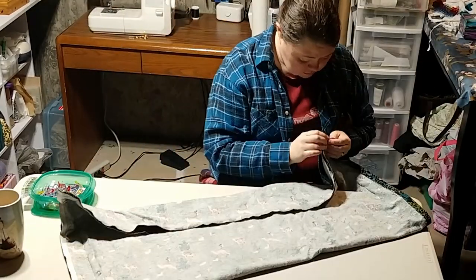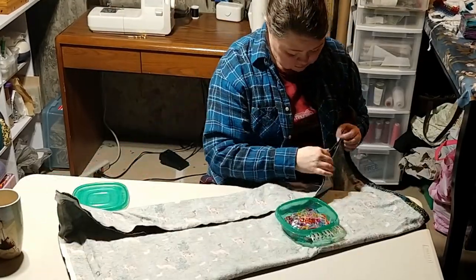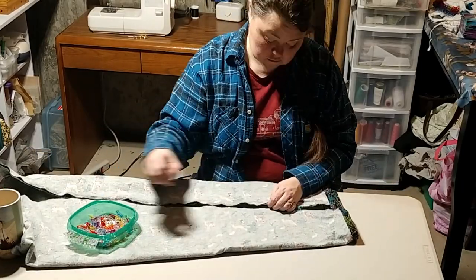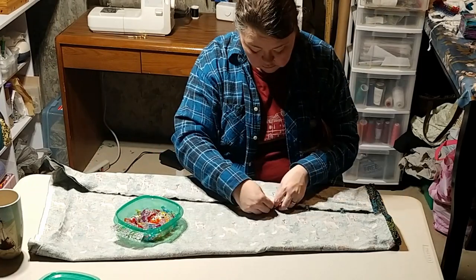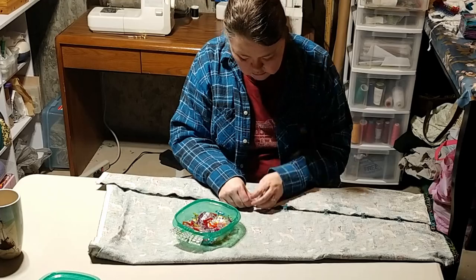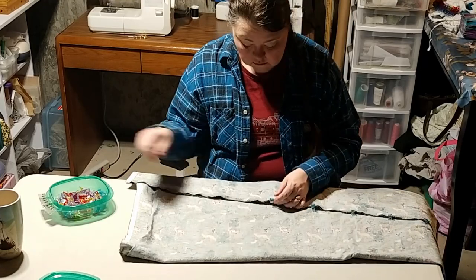At the table, I'm matching those long edges and clipping them shut. Now, if you're asking why I'm using clips instead of pins — I just really felt like using clips at that time. The pins are literally right behind me, but I was in a clip mood, so clippity clip clip clip.